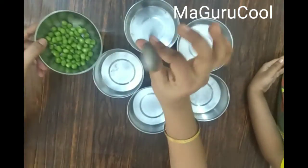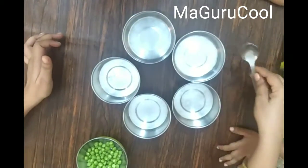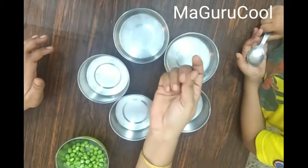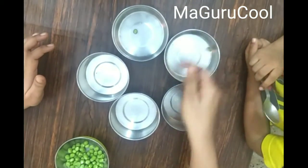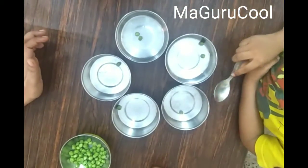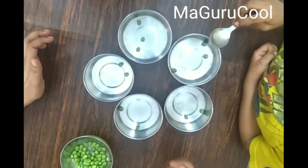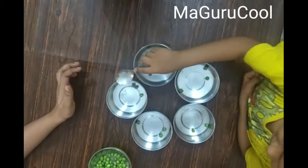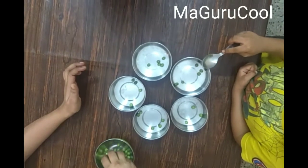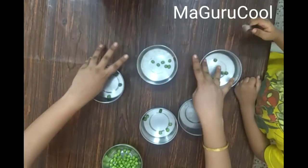This fifth activity can be played by any age group — even parents can join! You will need a spoon and five to six bowls of the same type. Put a green pea into a bowl and the child hits that green pea with the spoon. This activity develops observation skills and hearing skills — when they hit the bowl it creates a sound, building auditory skills. It also requires visual-motor skills: they need to see and move their hand accurately.